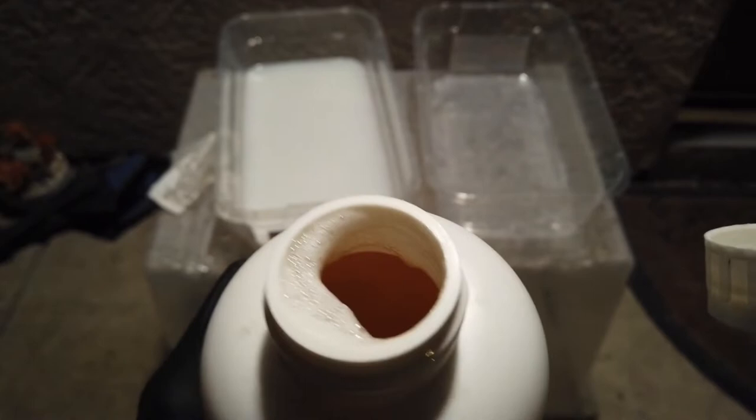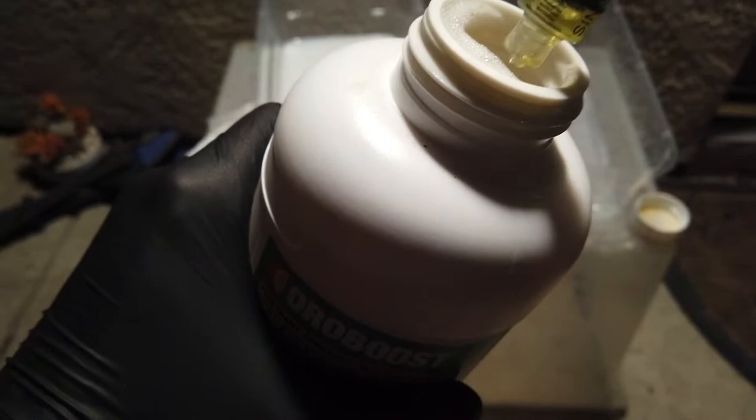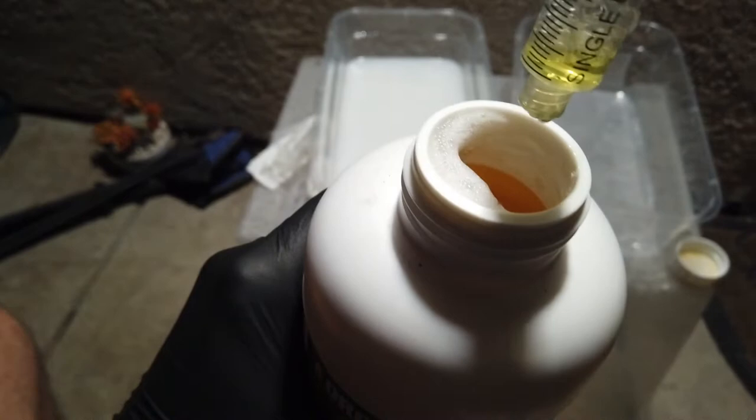It honestly looks and smells like just strong orange juice. I'm going to use a separate syringe because I don't want to contaminate my giant $90 bottle that they wouldn't sell in a smaller size. The guy at the store was like, 'Oh yeah, it works good, buy it.' I was like, 'You sure?' And they said yeah, so I went with it.